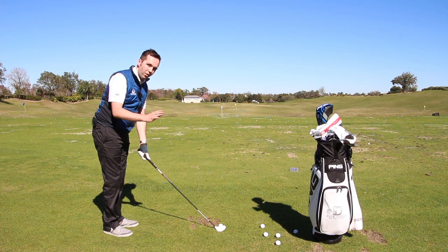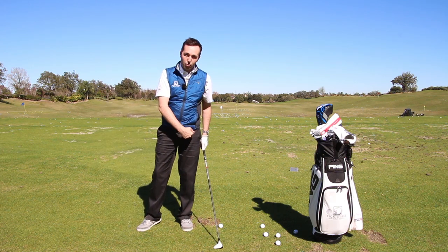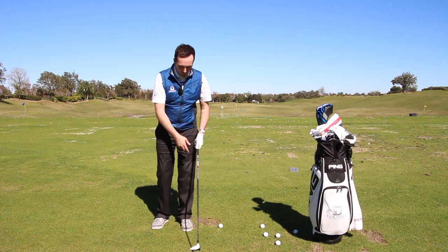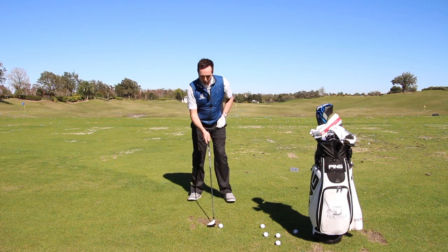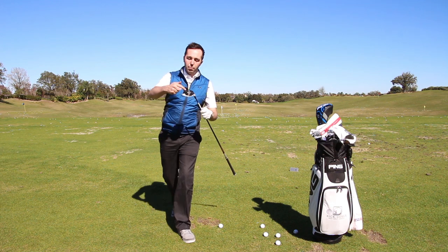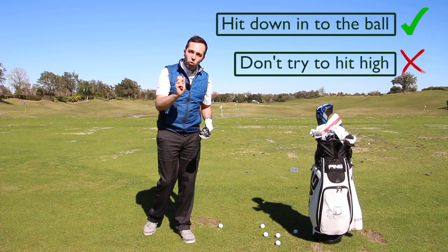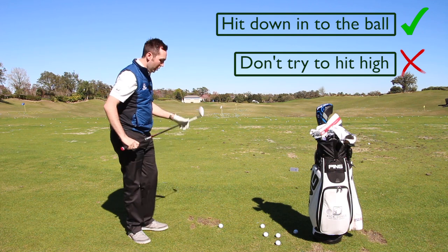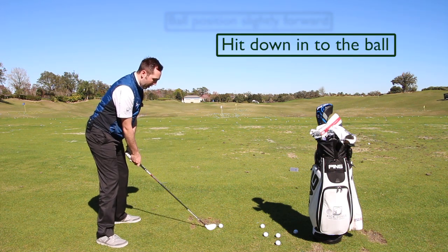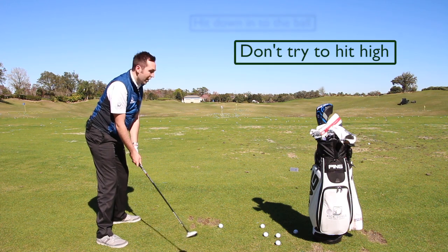With ball position, I don't believe there needs to be a massive adjustment. I generally play the ball just underneath my left chest — not as far forward as driver, but up towards my left pec. I then aim to get the bottom of the club to hit down almost into the ball and not worry about trying to get height. Ball position slightly forward, club hits down, don't worry about height at all.